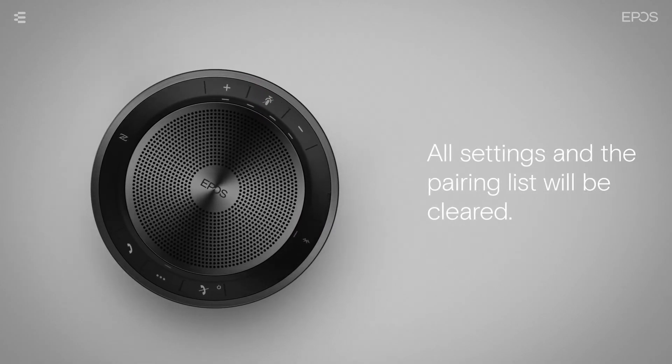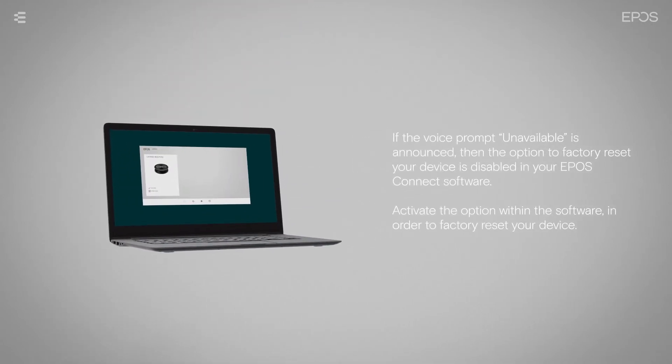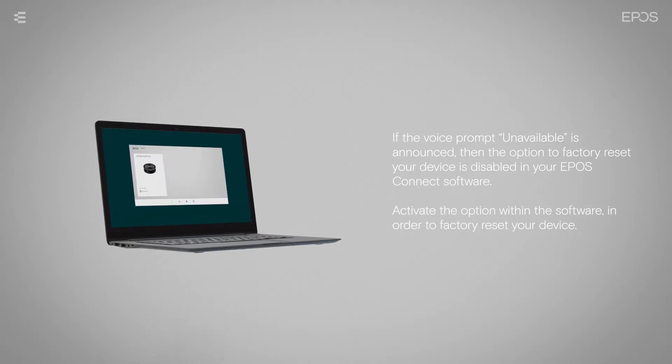If the voice prompt 'unavailable' is announced, then the option to factory reset your device is disabled in your EPOS Connect software. Activate the option within the software in order to factory reset your device.